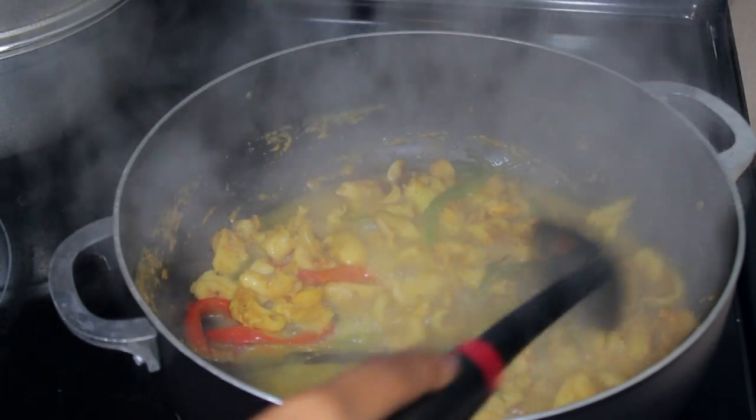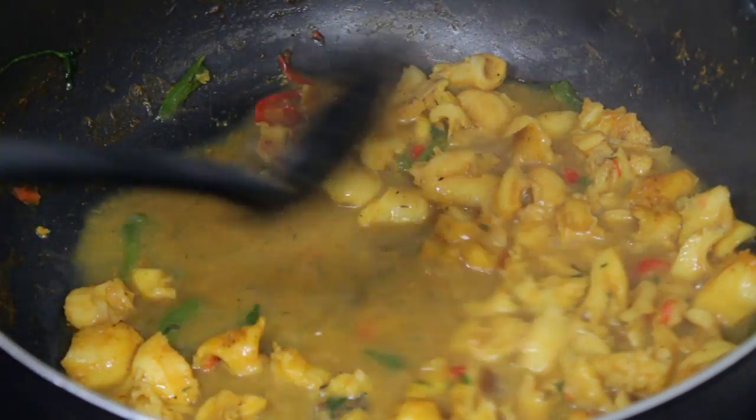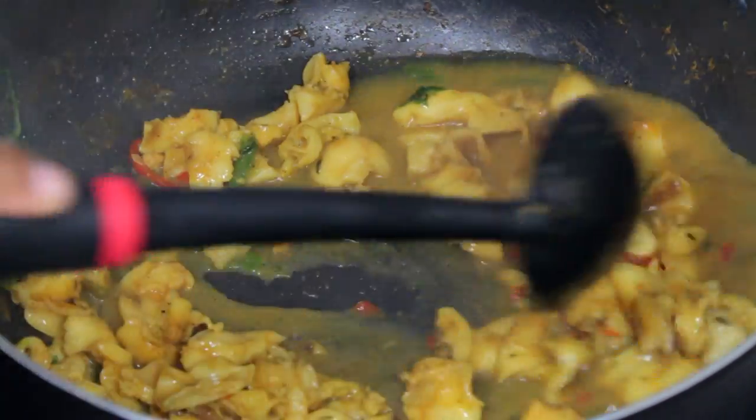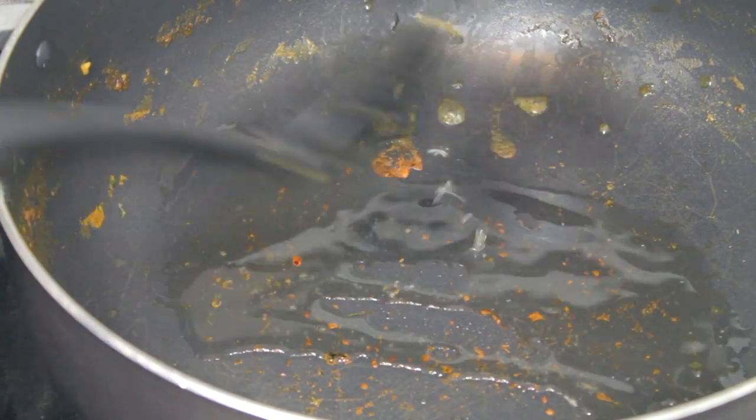There you have it — this is how it looks. I did add some more water as we go. This is how it looks now. I pour it into a different container and I am going to fry my tomato paste — make sure you cook that tomato paste.